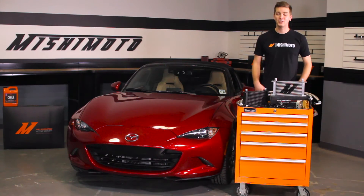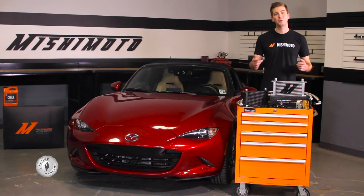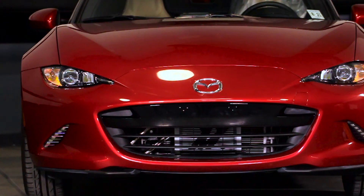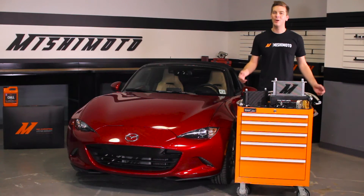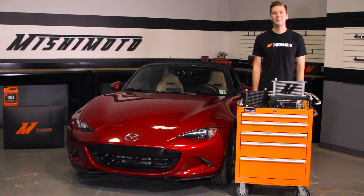And like all Mishimoto products, this Direct Fit Oil Cooler Kit comes with our lifetime warranty that you know and can trust. If you want to take your Mazda Miata to the next level, then you need the Mishimoto Direct Fit Oil Cooler Kit. Also, don't forget to click subscribe and like us on Facebook.